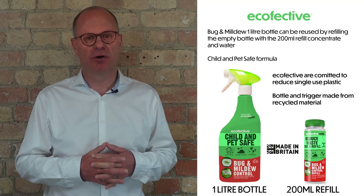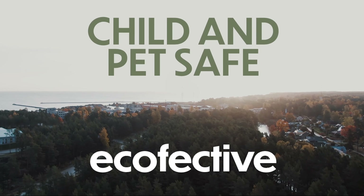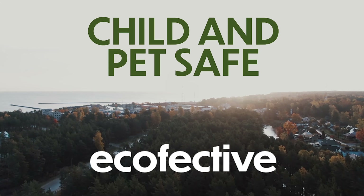We're really conscious about putting down single-use plastic around the garden, so our environmental credentials are growing and growing as a business.